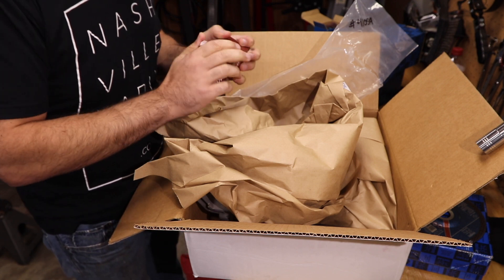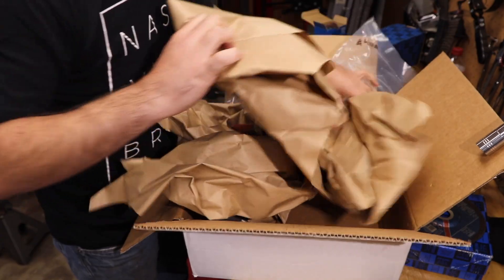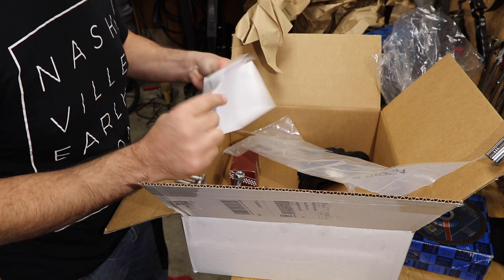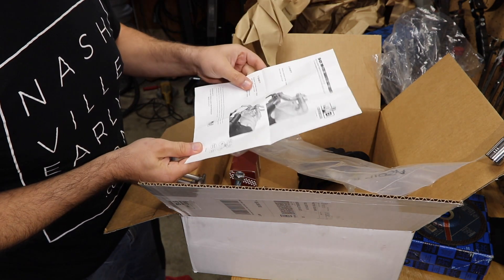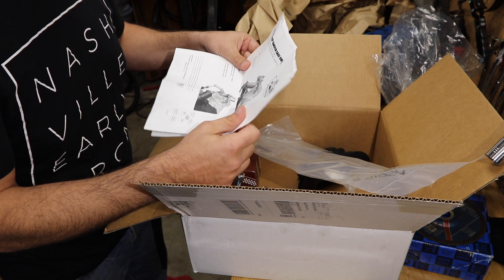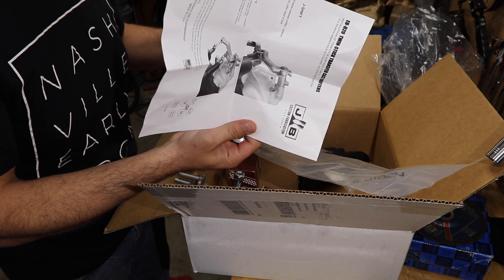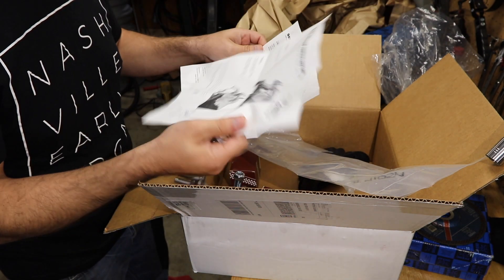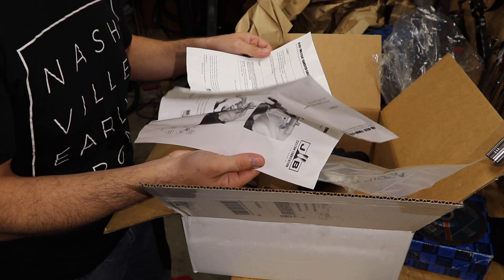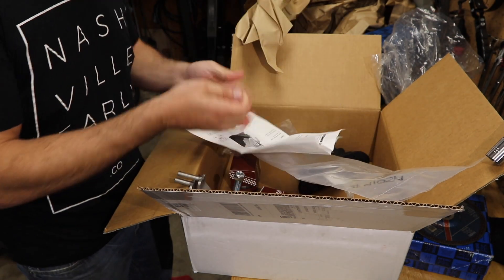I didn't want the fancy ones — nothing wrong with them, I just didn't want them. This must ride on something. Let's see what the instructions say. J-shift washer — this washer tells you where to put this washer. Basic instructions work. No internal modifications are required for the J-shift transfer case, that's good. Let's get to work.